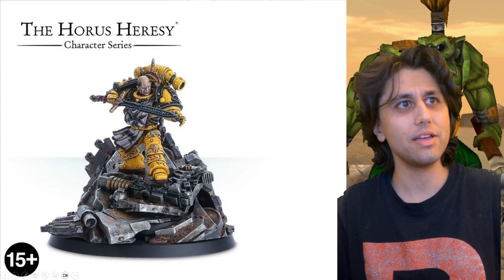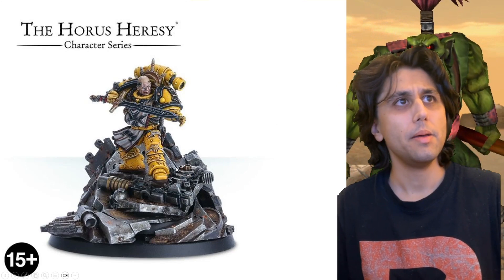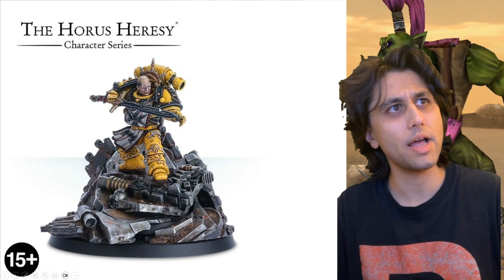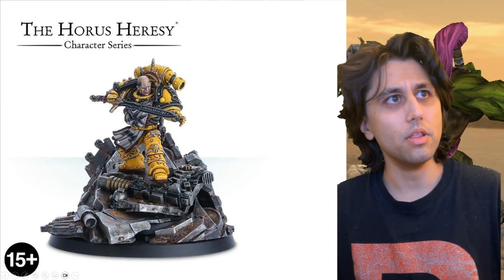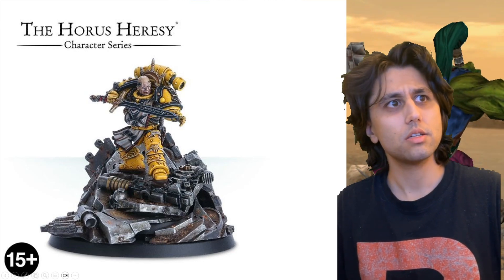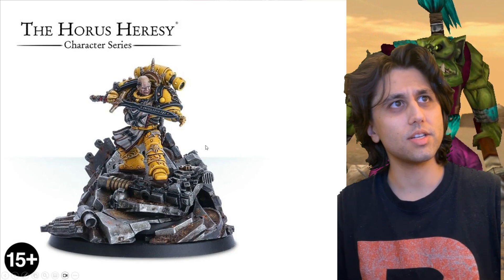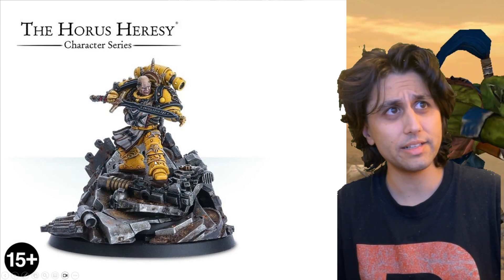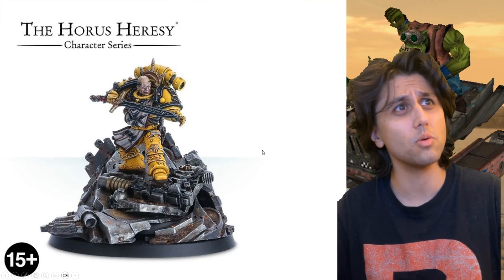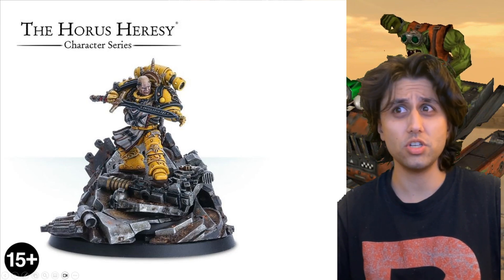Another character I like. He's on a diorama base, and he's got that beautiful Horus Heresy colour scheme — beautiful yellow and black armour. But this here is that first inkling of the Black Templars, so it's kind of starting the successors. It's got all these little details on the shins. I think it's really impressive — a really beautiful sculpt.